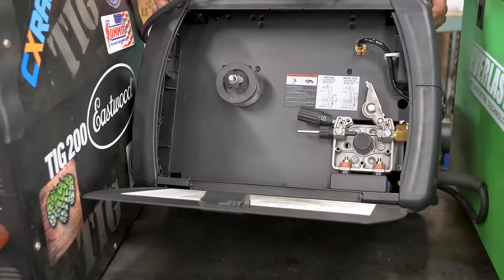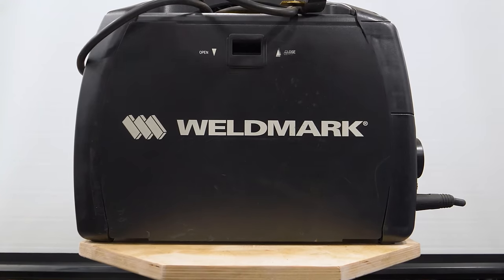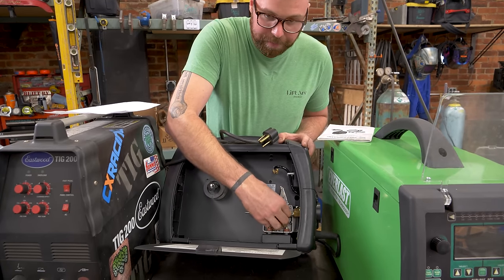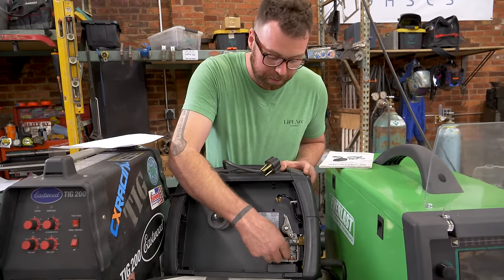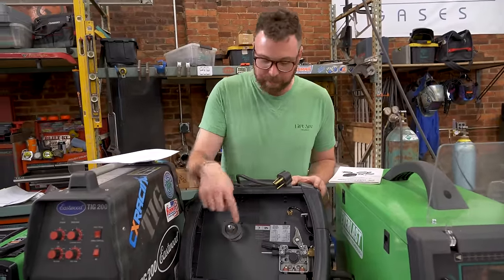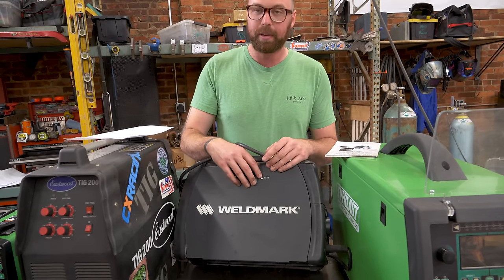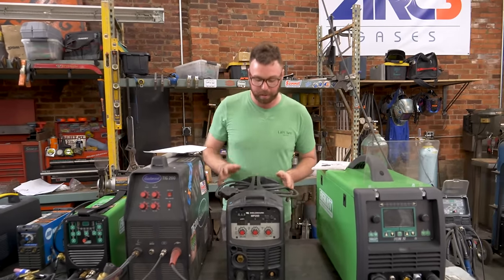Being that this is the first MIG welder we can look inside: it has just a single feed roller, whereas some machines have dual feed rollers. They're rather small but easy to change out; it came with several different rollers that correspond to the thickness of filler wire you're using. You can't put the bigger rolls of MIG wire in here, but you put the next size down, which still gives you a lot of wire. This could very well be the only MIG welder you have in your shop, and you'll be quite happy with that given the price point.